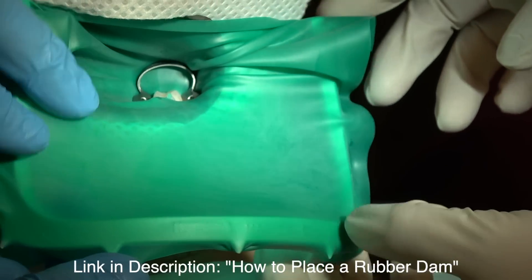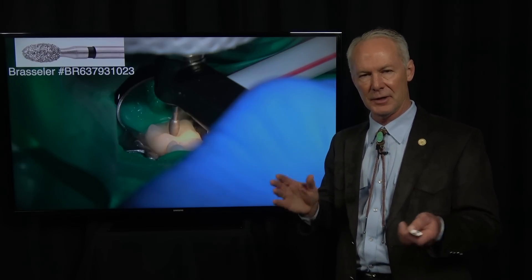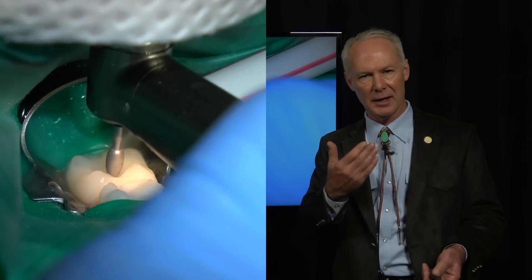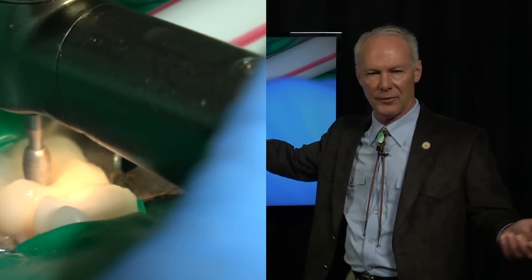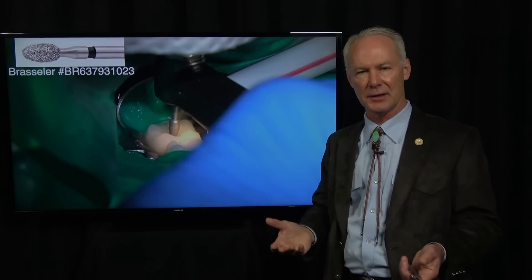In a perfect world, you don't do endo through a crown. In a perfect world, you cut the crown off, do the endodontics, and replace the crown. But you and I are in real practice. I practice four days a week. One day that crown may fracture and you may have to replace it, but it's just not practical.